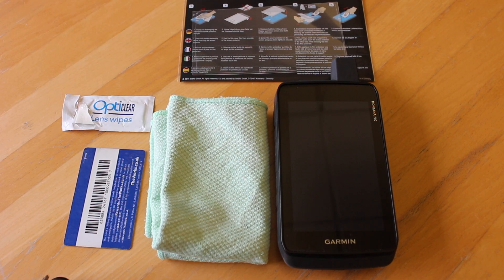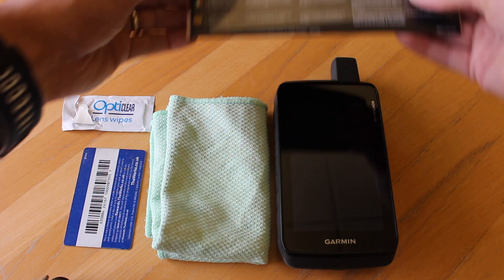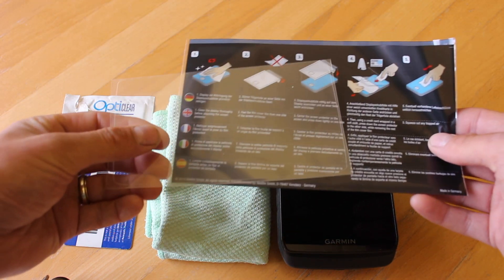Hi, this is Andy from GPS Training. In this video we're going to look at how we fit a screen protector to a Garmin Montana 700 series. We stock a couple of versions of screen protectors; the one I'm going to use here today is the one we call the Savvy screen protector.